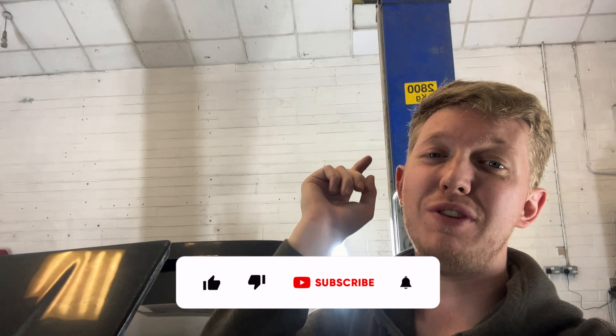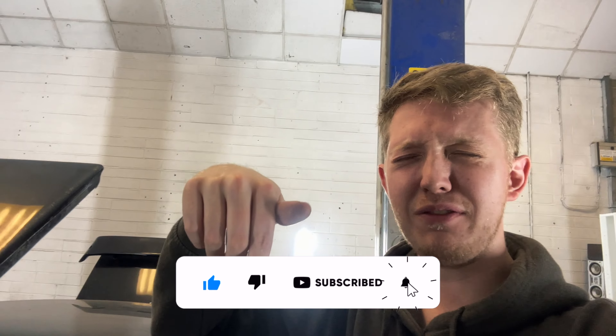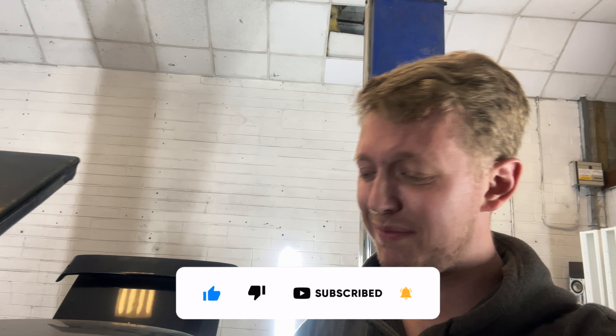Every minute that goes by is one less chance it's going to get on the road, and the problem is I work every day — so I'm coming up here in the evenings just trying to crack on and it's not working. I don't know what to do. That's it for this video — thank you for watching, please subscribe and hit the like button. Leave some motivation in the comments, because this car is literally being the end of me. Cheers guys, see you in the next video.